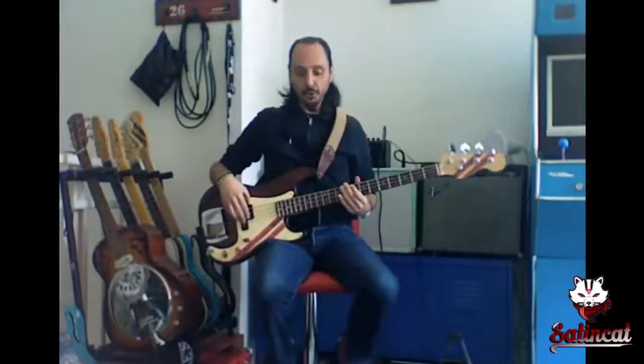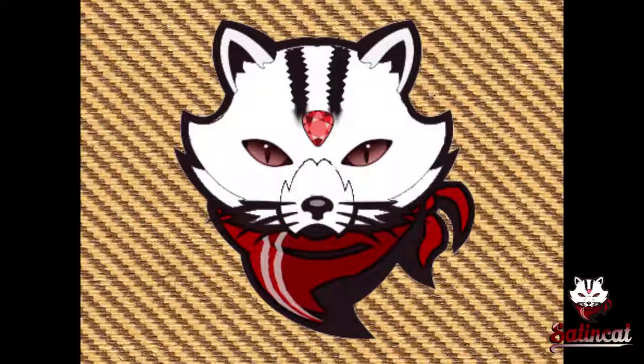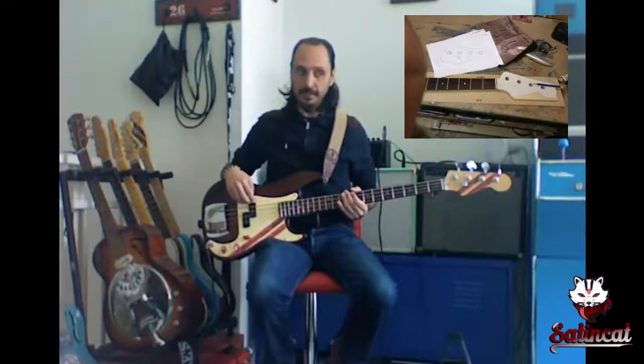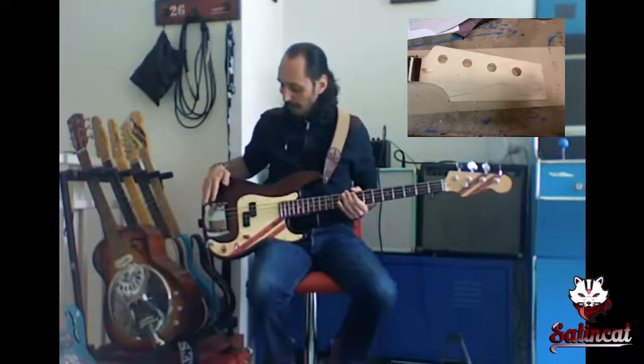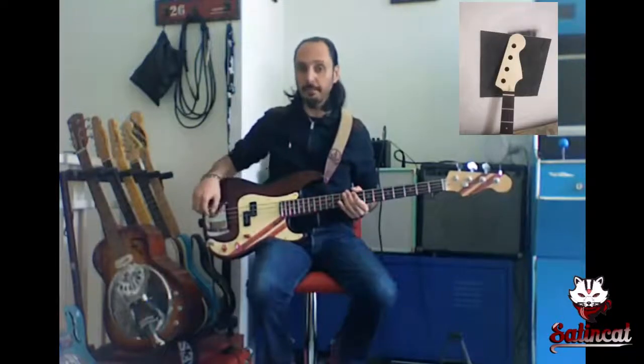Hello everybody! I'm here to show you my P-Bass built using a tone kit. I replaced the pickups using two P62 Fender pickups and also I replaced the bridge using a bridge that has a piezo embedded.